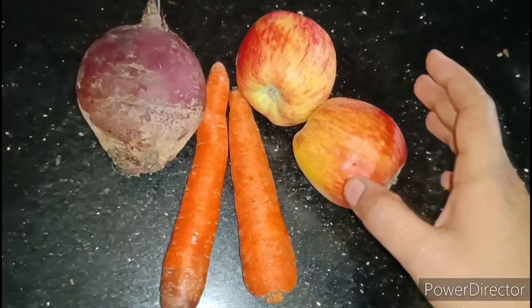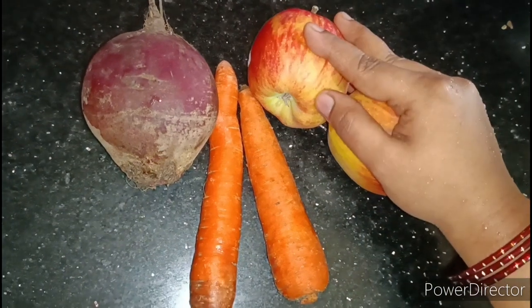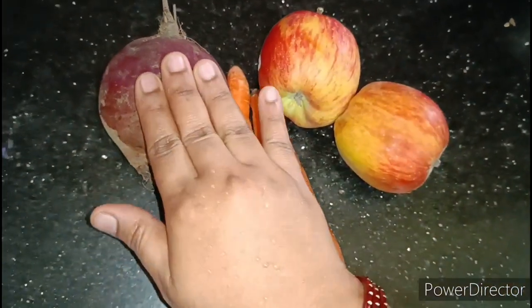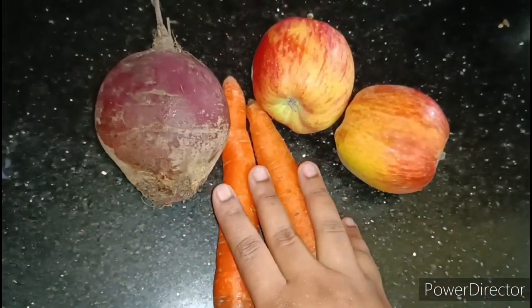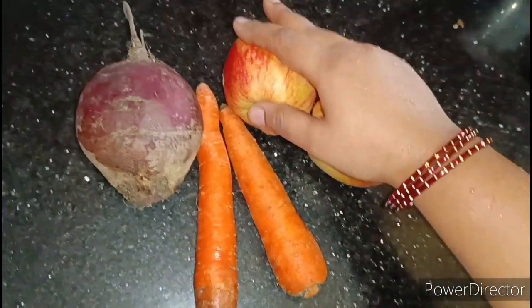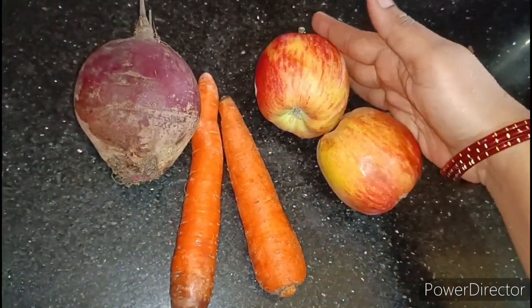The process is going to start. If you are using apple, beetroot, carrot — apple is A, beetroot is B, carrot is C. So this is an immunity booster.